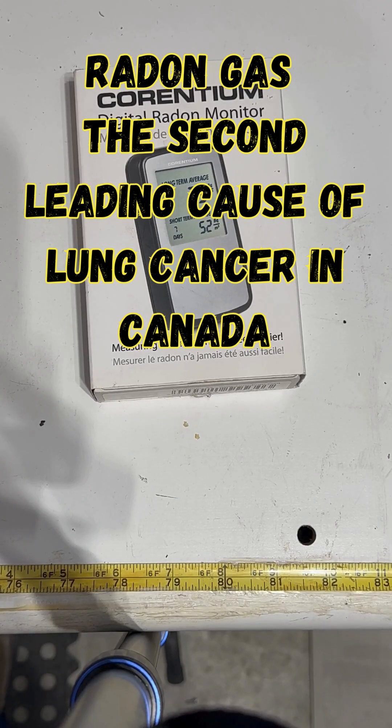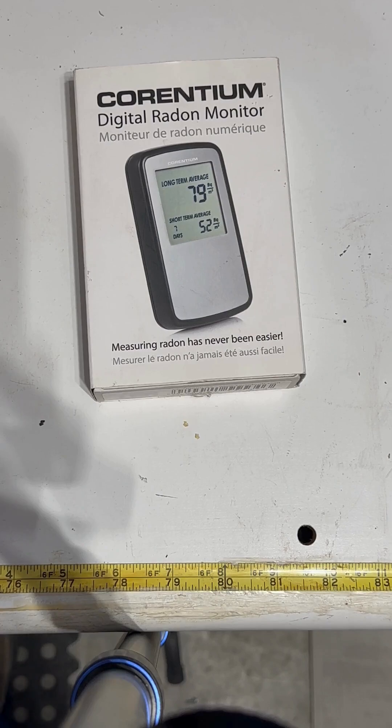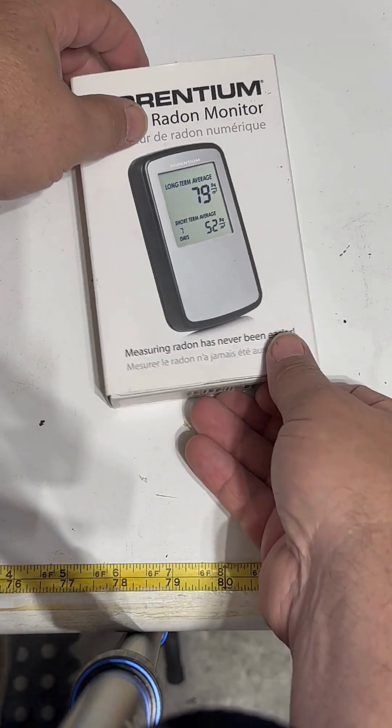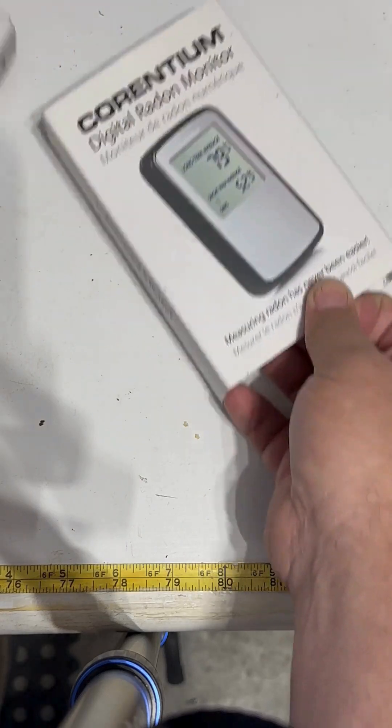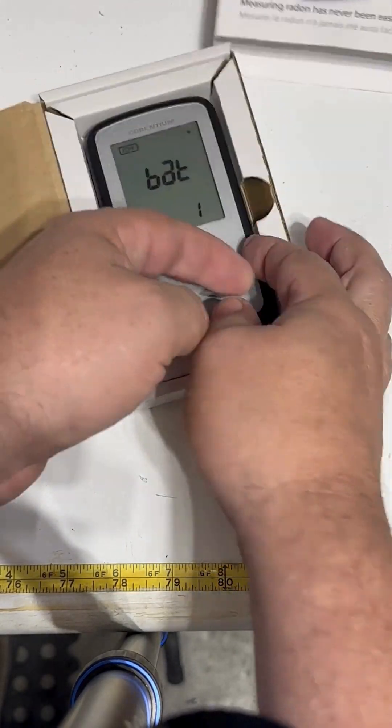Today we're doing an unboxing of the AirThings Corentium Home Radon Gas Detector, which is your first line of defense against radon gas. Inside this box we have the device, a set of batteries, and a quick start guide.